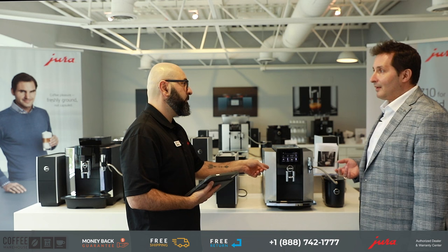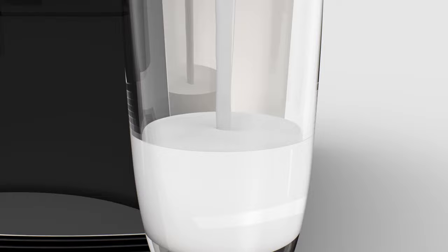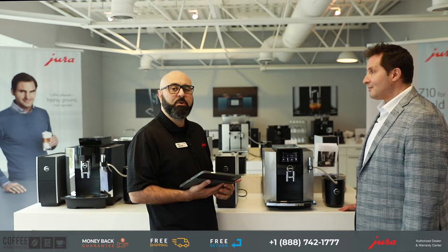Who is the perfect customer for the S8? It's someone who really wants to customize their beverages because they have multiple people at home who are coffee drinkers — maybe two or three people — who really want to have their own recipe for their cappuccino programmed right into the machine, and who prefer a touchscreen as opposed to buttons.